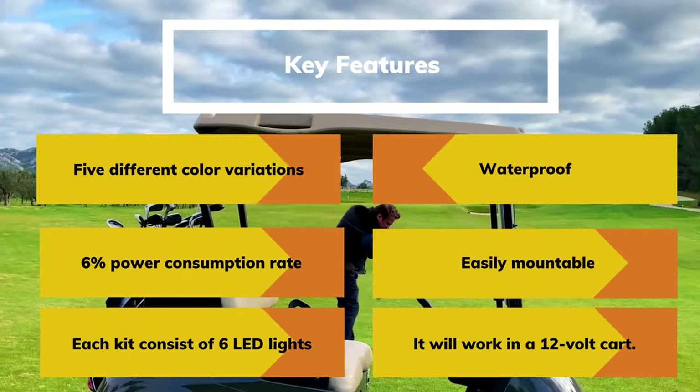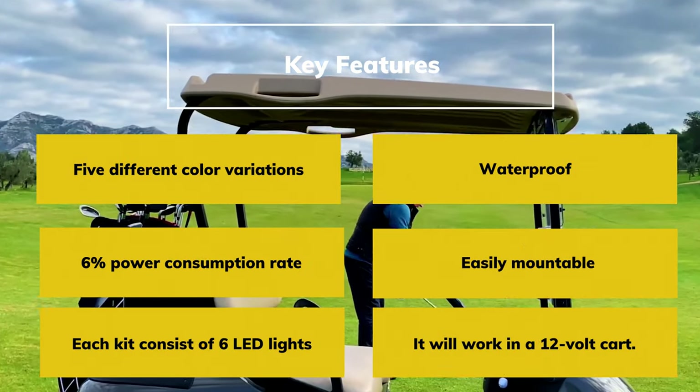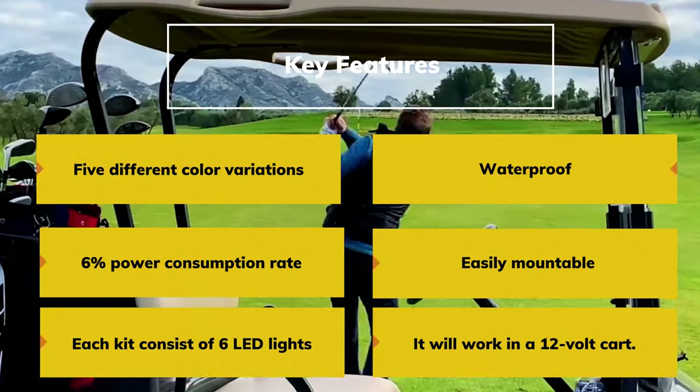Key Features: Five different color variations. Waterproof. 6% power consumption rate. Easily mountable. Each kit consists of six LED lights. Works in a 12-volt cart.